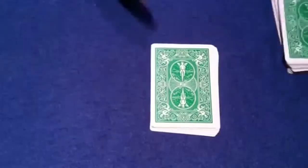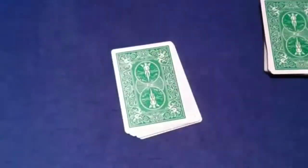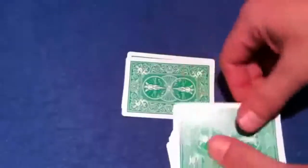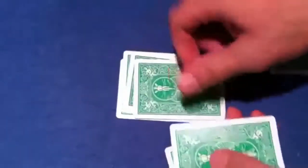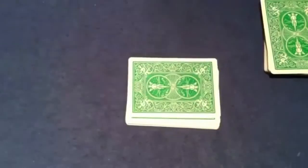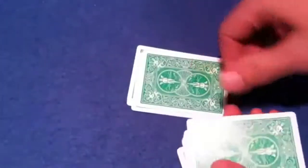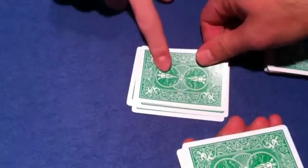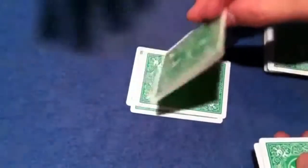I'm assuming your card is somewhere in this packet right here. Take the packet, pick it up, and start dealing the cards very slowly onto the table. I'm just going to watch — I'm going to try to figure out which card is yours, even though I can't see them. I think I got it. Pick the cards up again and go a little bit slower this time. Stop — this card right here. Turn it over. Is that your card? Yes, it is. And that's the trick.